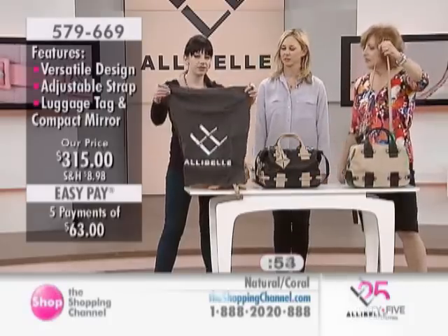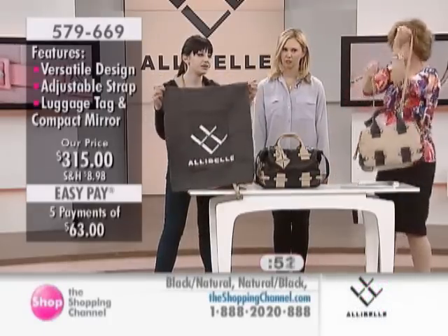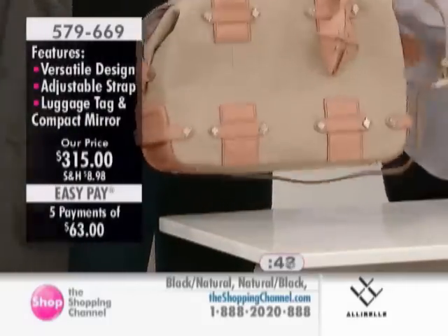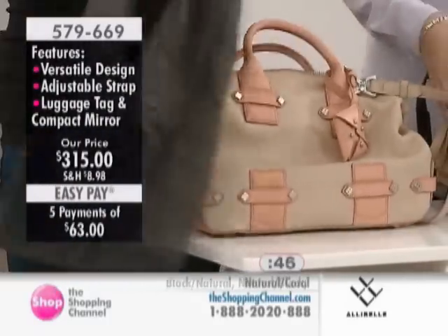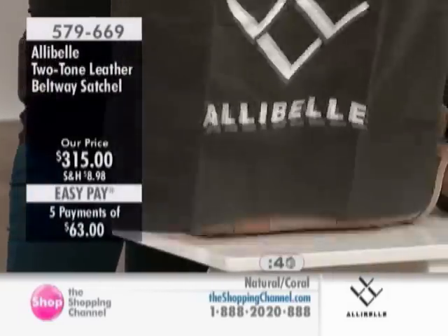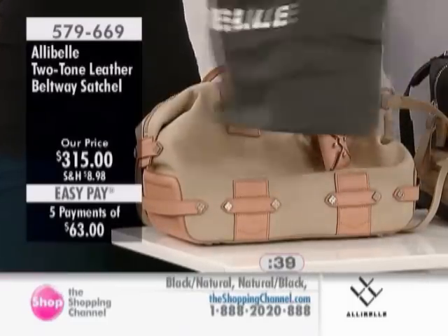This bag also comes with a dust bag for storage. The bags wear really well — I drive mine around airports and never use a dust bag, but it has held up really well. It's nice to have for long-term storage if you want to put it away. These are actually made really well — it's a nice little drawstring bag.